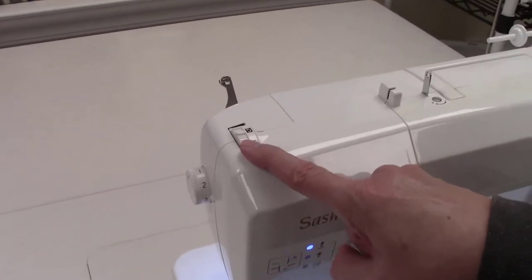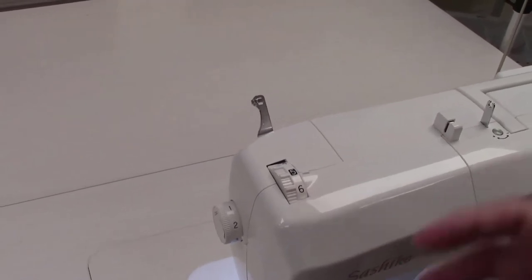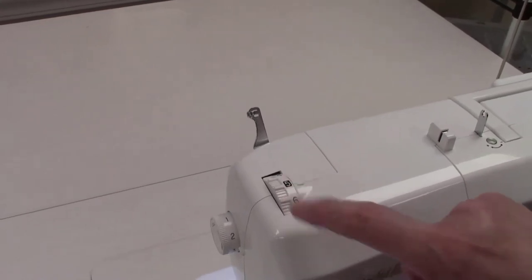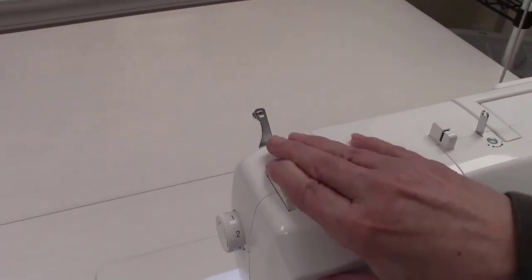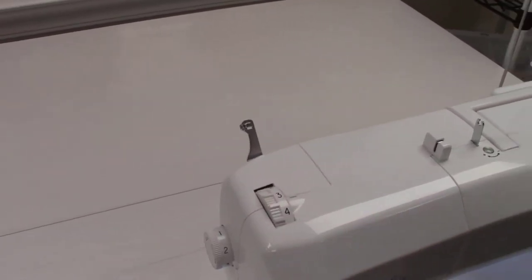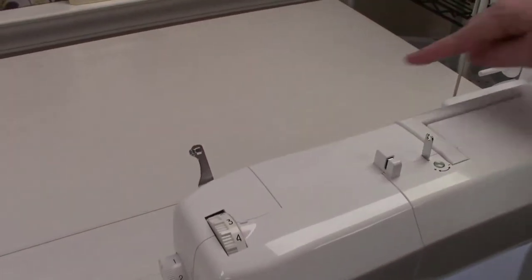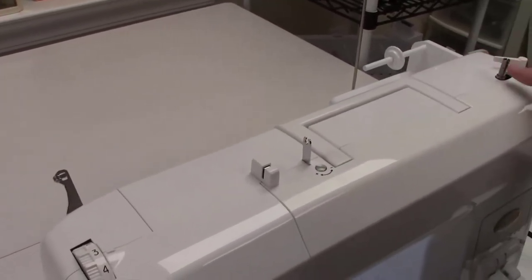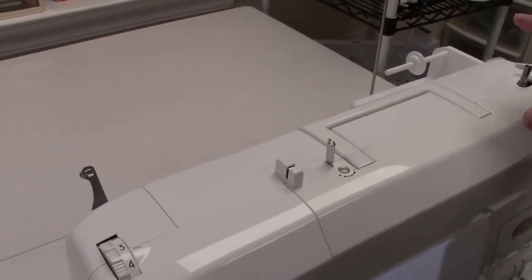There is a control that controls the foot pressure — just like any other sewing machine. Anything that is dark colored, like the number 5, is generally the default position for this machine. As I increase the number it increases the pressure, and conversely a lower number decreases the pressure. There's also a thread guide that takes the bobbin thread from the spool pin, back over to the pre-tension, up on the bridge, and then to the bobbin.